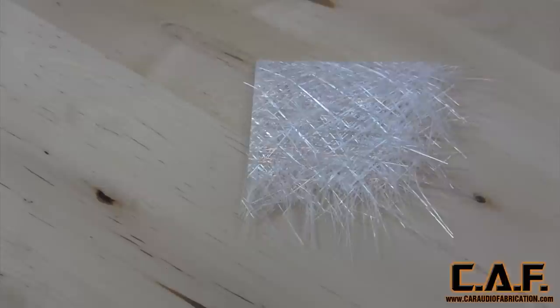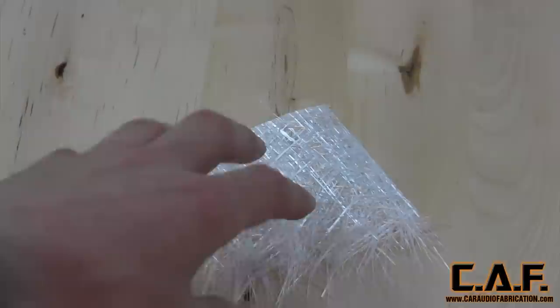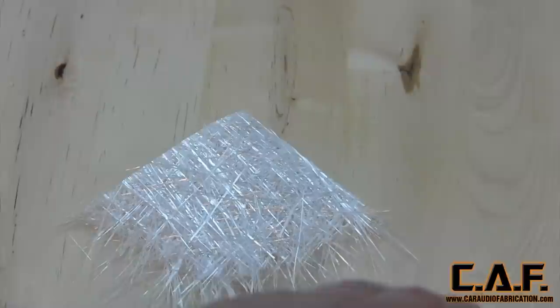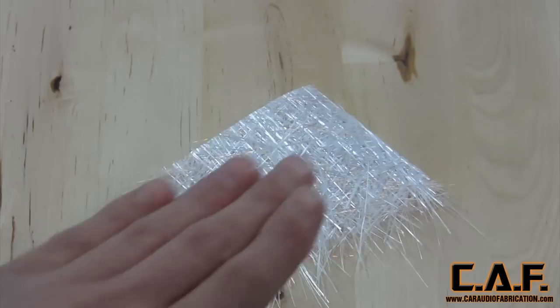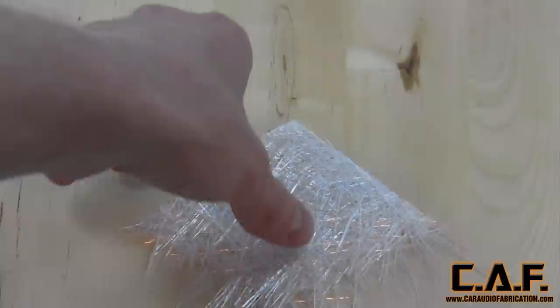Here we have the strength of the operation: fiberglass chop mat. It's made of extruded glass fibers at random angles, held together with a chemical binder that dissolves once resin is applied. Chop mat adds much more strength when used on curved applications — and this is actually a myth I commonly see. People talk on forums about adding strength to the inside of wooden MDF boxes, which are flat surfaces, by putting on fiberglass resin and mat. Yeah, it adds a little bit of strength, but on a flat surface you're not really adding meaningful strength. The fiberglass when flat isn't going to become strong in that direction unless you add curves.